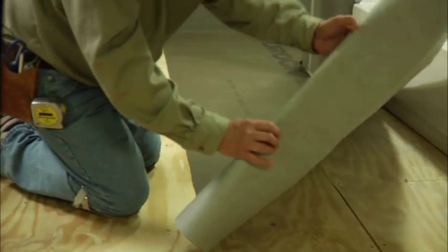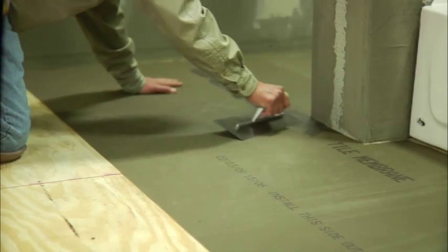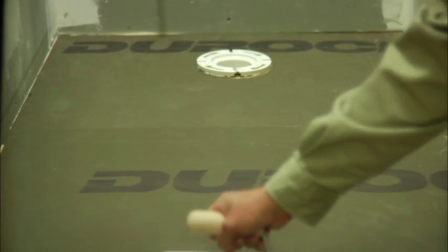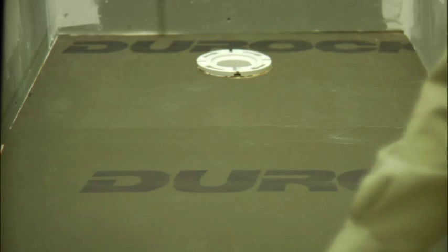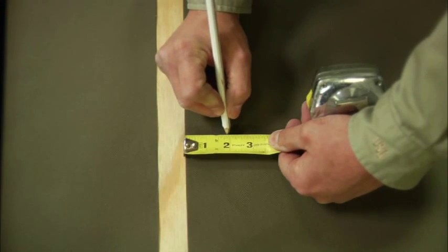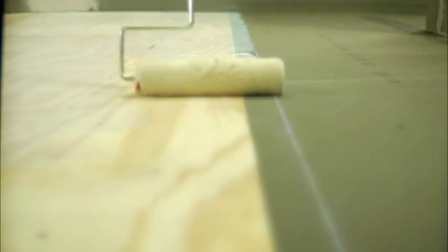Always install Duroc Tile Membrane with the cementitious side out. The cementitious side is the darker side. With the darker, cementitious side out, embed the membrane into the adhesive using the flat edge of the trowel or a non-segmented hand roller. Start in the center of the sheet and work out toward the edges, removing all air bubbles. When installing your next sheet, be sure to overlap each row by at least 2 inches, making sure that a sufficient amount of adhesive is applied to the joint area.